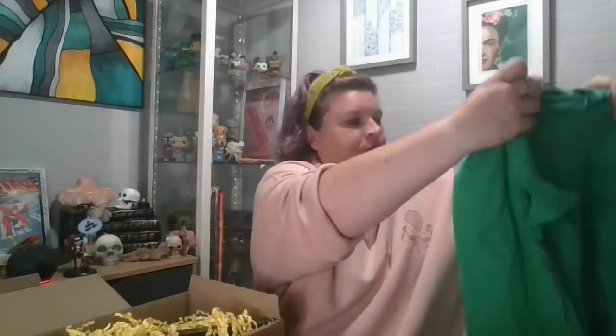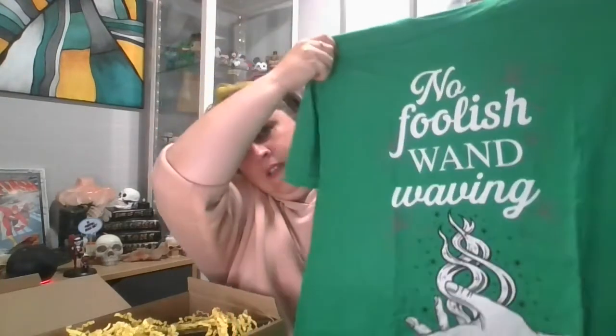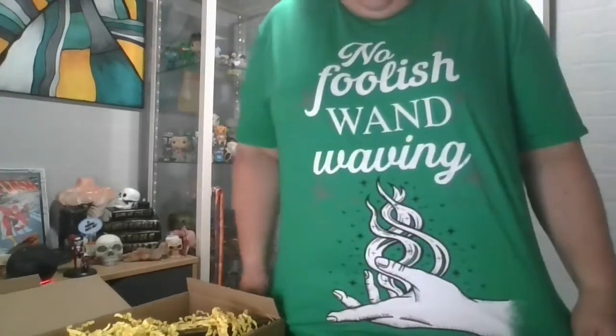This is cool — I do like the green, I must say. 'No foolish wand waving' — how cool is that! So we'll go put this on and then we'll see what else is in there. There's some really cool stuff in there, actually. Back in a moment. Well there you go — 'No foolish wand waving.' I like it. The print is brilliant, you can tell it's on there, it's not gonna go anywhere when you wash it, and the quality of the t-shirt is awesome. The fit's perfect — love it.